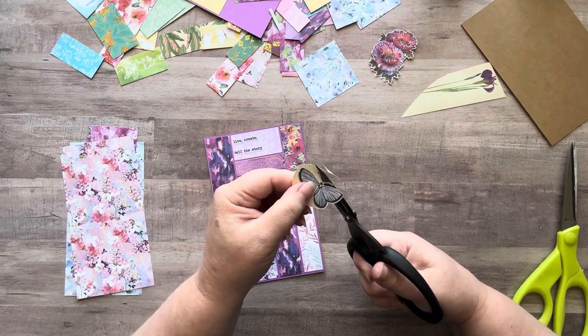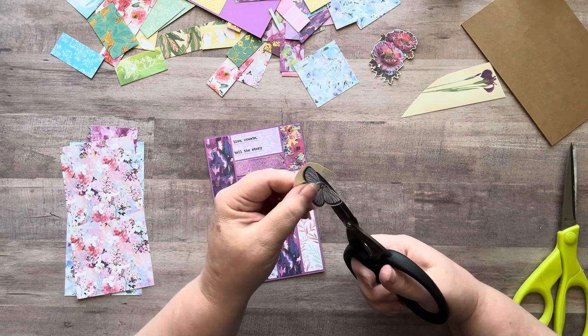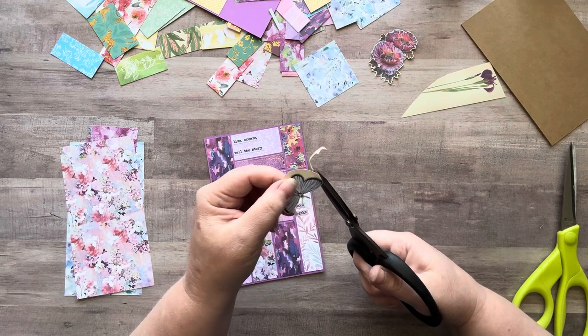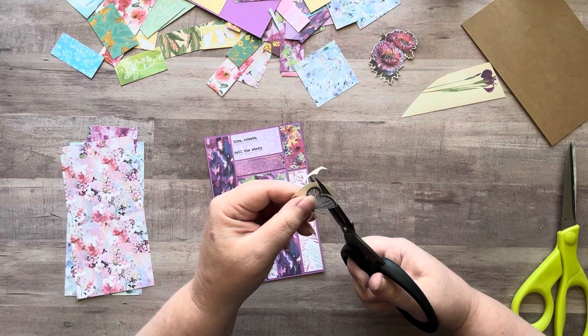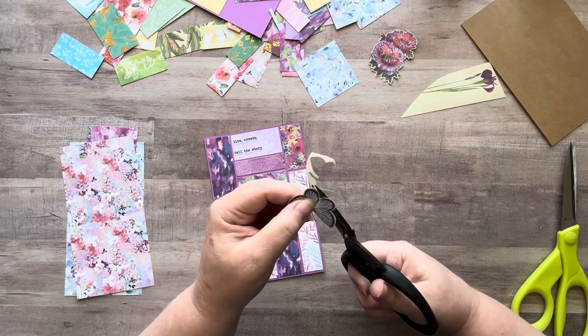I decided to leave the antennae on the butterfly. Normally I cut them off and add my own, but sometimes I do like to fussy cut around them — I think it looks kind of whimsical and cute. So that's what I did here.